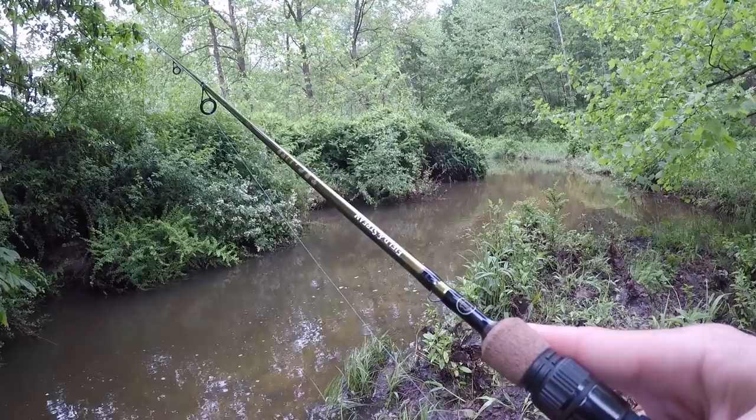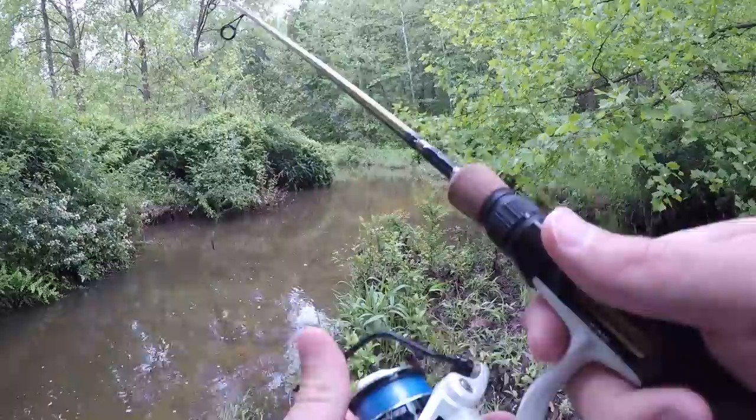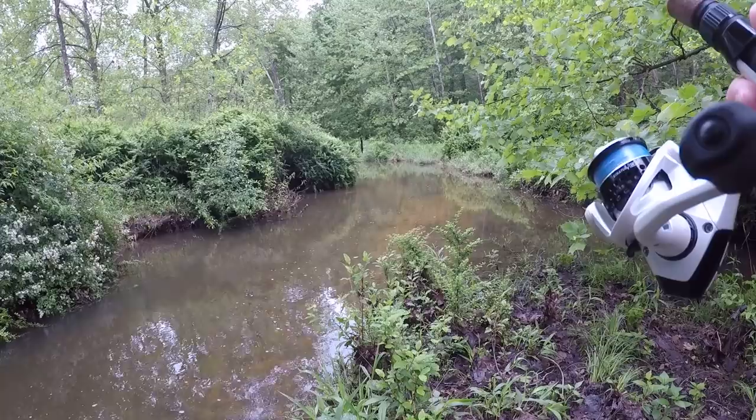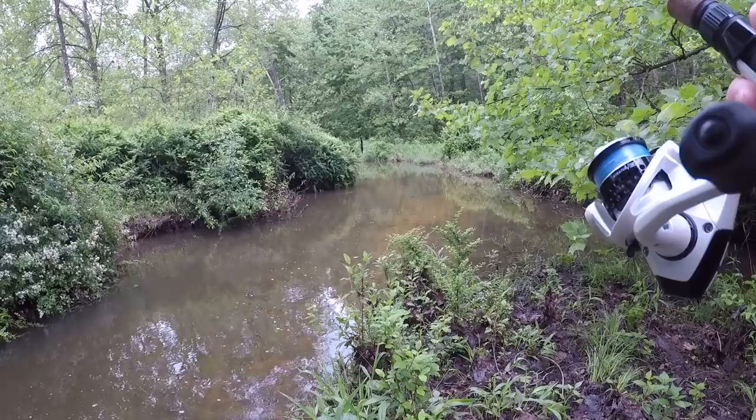Just had my first hit. Looked like a little sunfish — couldn't get it all. That's a good sign, there's fish in here. And apparently they like it a little bit. Getting down here to a little deeper water, should hold some fish.